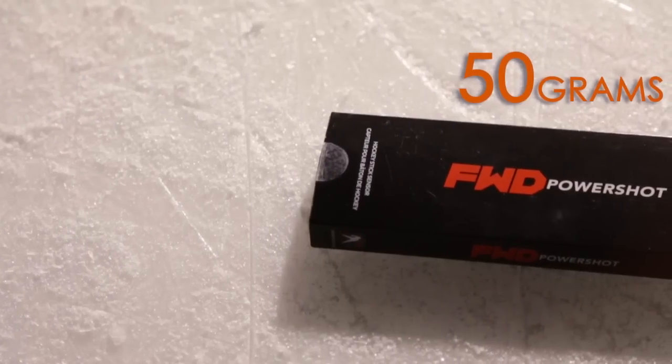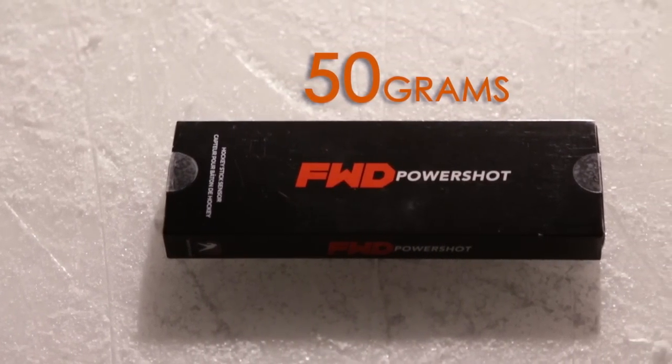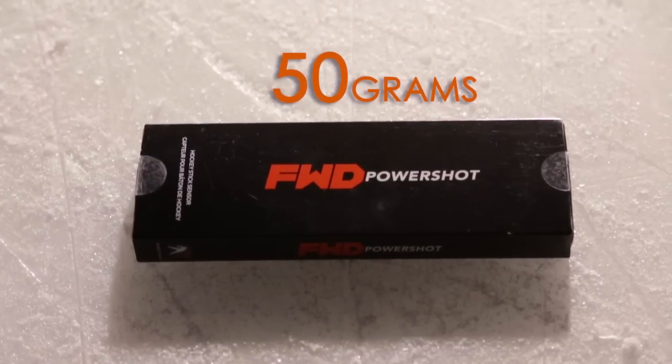A lot of you are probably wondering whether the weight of this device is going to unbalance your hockey stick. The overall weight of the device is 50 grams, and because it sits at the top part of the hockey stick, you practically don't even know it's there.